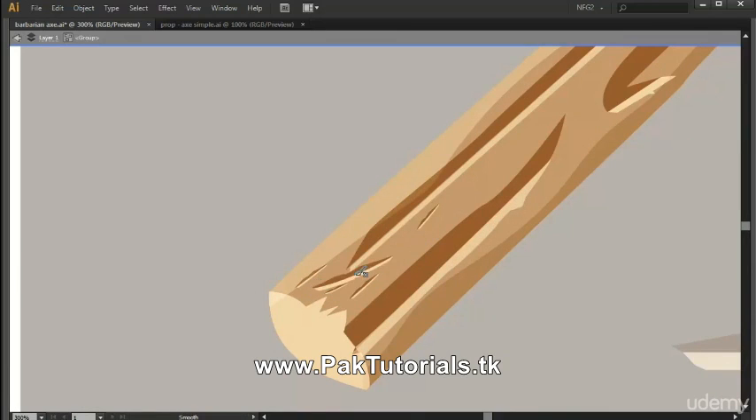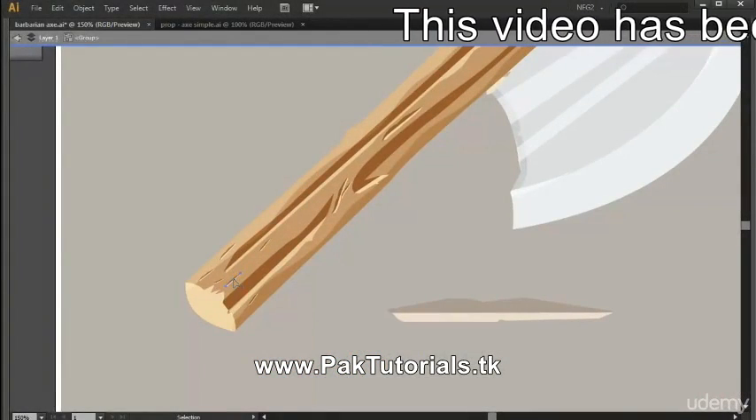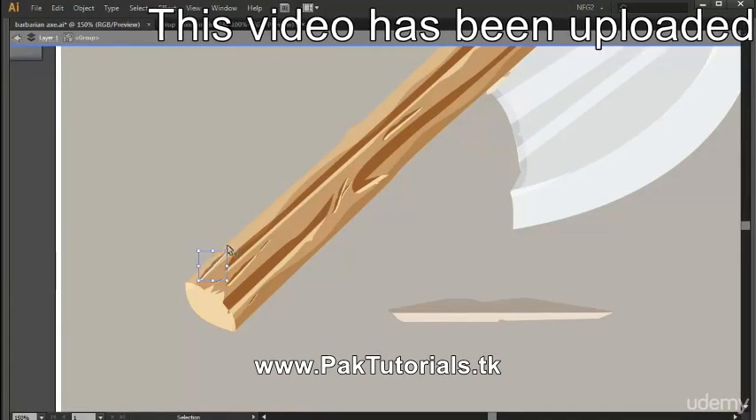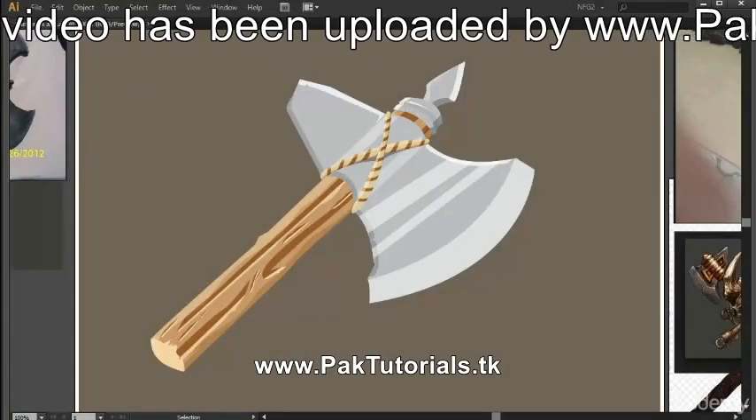I'm just laying down scratches here, and maybe some more. If you go overboard a bit, you can just delete them after. I'm still fixing here by scaling these and deleting some. And now we've finished designing and detailing our wooden handle.